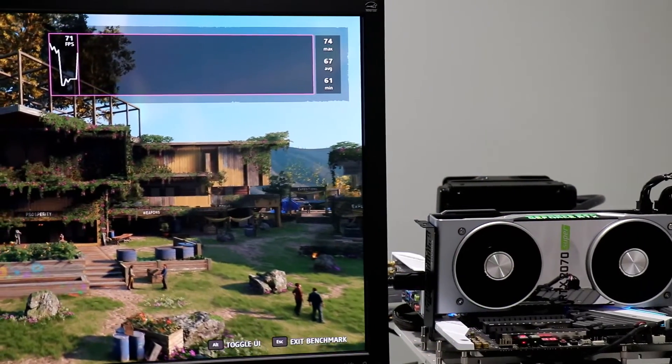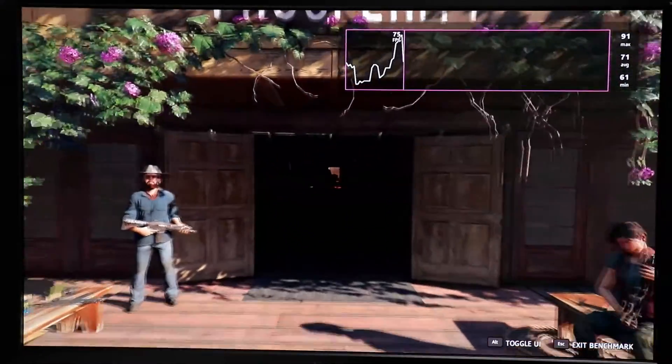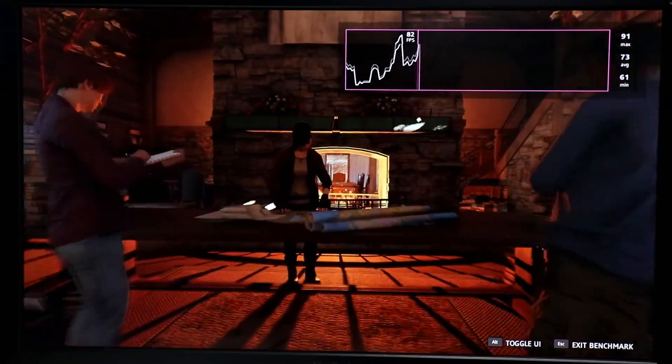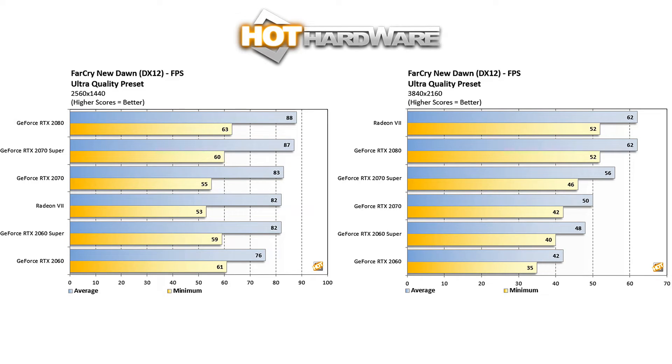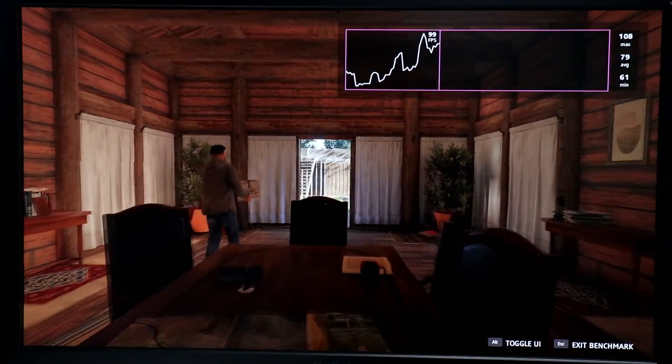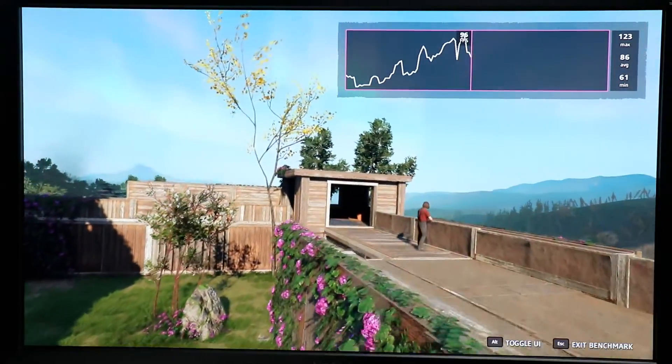First, let's look at Far Cry New Dawn, the narrative sequel to Far Cry 5, set in a post-nuclear apocalyptic Montana open-world environment with a lush, colorful DX12 game engine. At 1440p, the RTX 2060 Super slots in above the standard RTX 2060 with nearly a 10% lead, right alongside the Radeon VII. The RTX 2070 Super squeaks in just behind the RTX 2080, but only about 5% ahead of the standard RTX 2070. Cranking up to 4K, the 2070 Super is over 10% faster than its non-Super brethren, and the RTX 2060 Super is a full 20% faster than a standard RTX 2060, though the 2070 Super falls about 10% behind the RTX 2080 and Radeon VII at 4K.